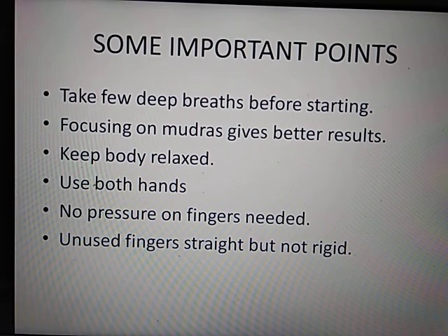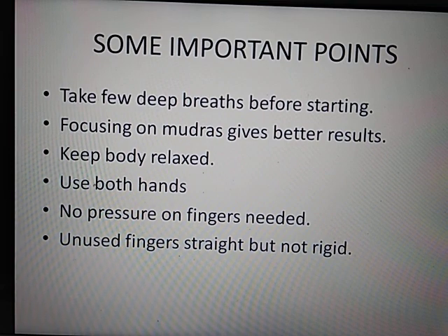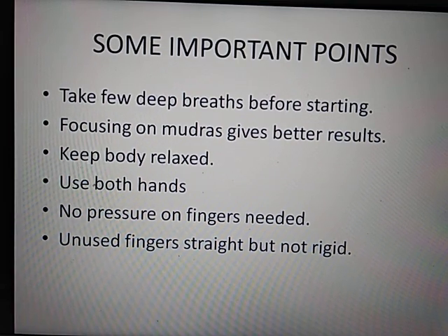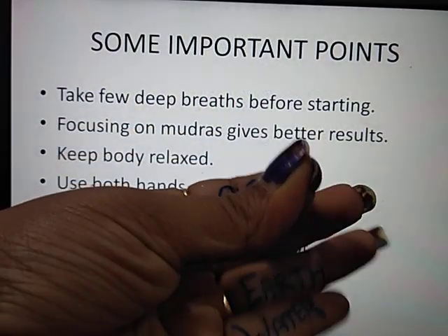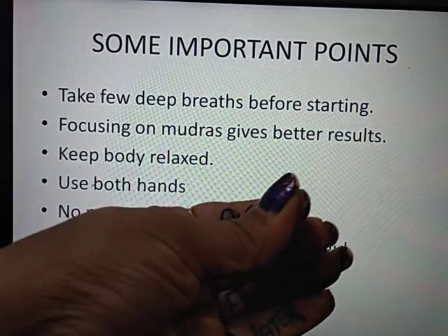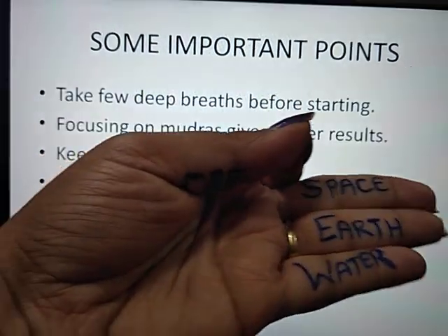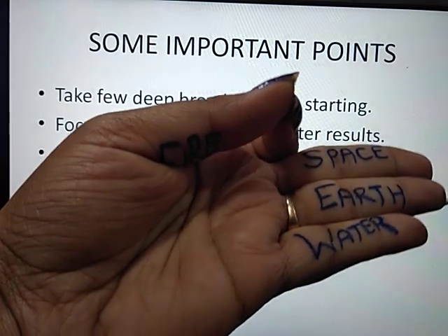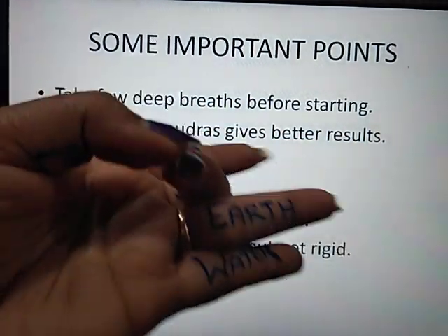Do it with both hands, because it works both the left part and the right part of the body. Don't apply pressure — you don't press it, you just need to touch it simply. When you do it, the three fingers will be extended. You will not open them from the start. You can take help from the other hand, and when you do it, you will easily manage it.